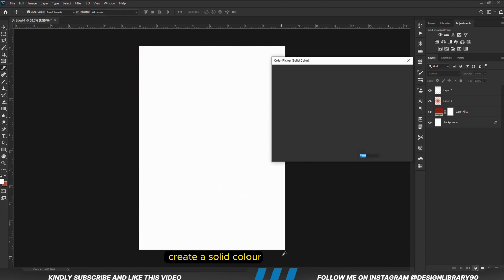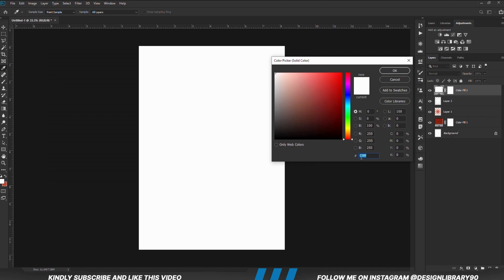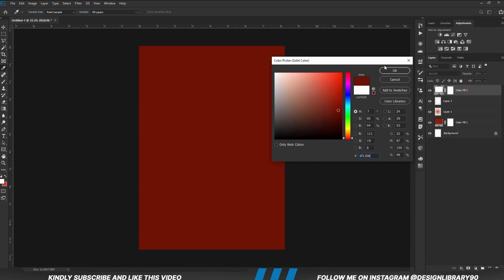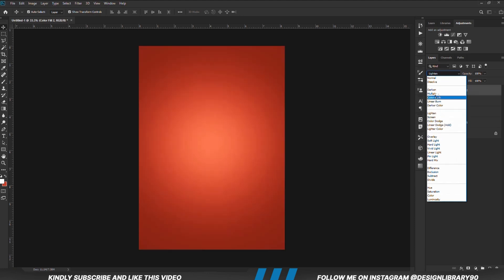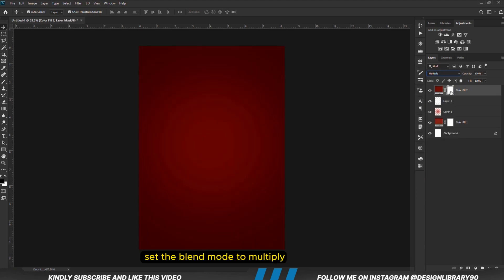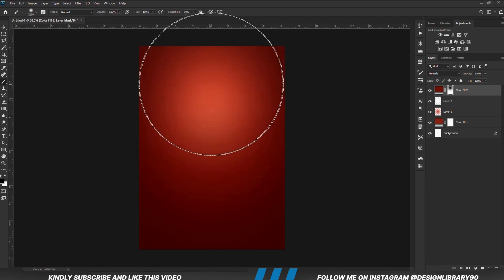Now we are going to create a solid color. With the layer selected, we are going to set the blend mode to Multiply. With the mask selected, we are going to grab a soft round brush and click once.